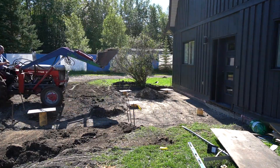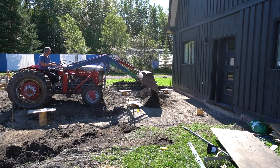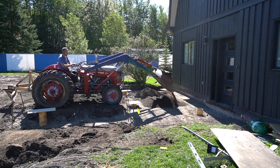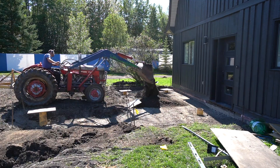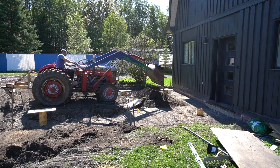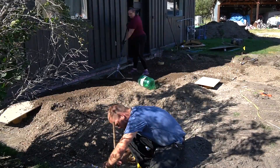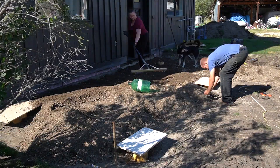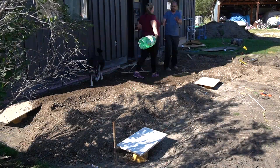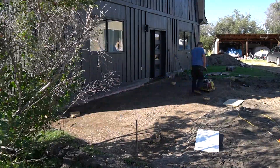We added a four-inch layer of three-quarter inch crush gravel underneath our concrete pad. This allowed us to get the pad base perfectly level and sloped, and also allows for drainage underneath the slab. We leveled the gravel by hand using rakes and shovels, using our previous string lines as a reference. Once we were happy with the level and slope, we used the plate compactor to tamp everything down.